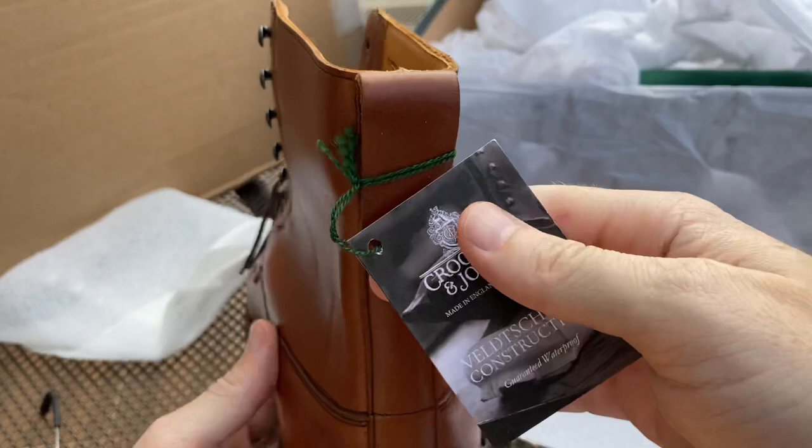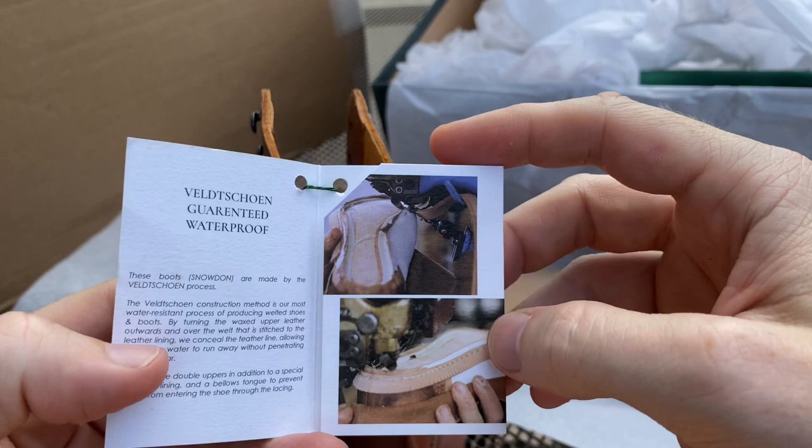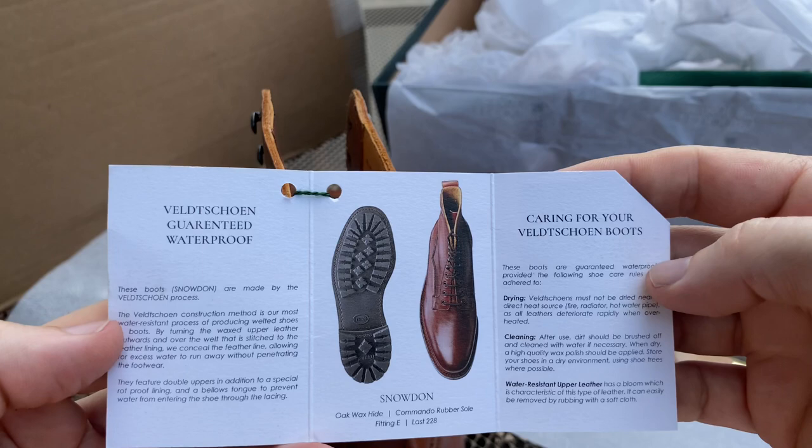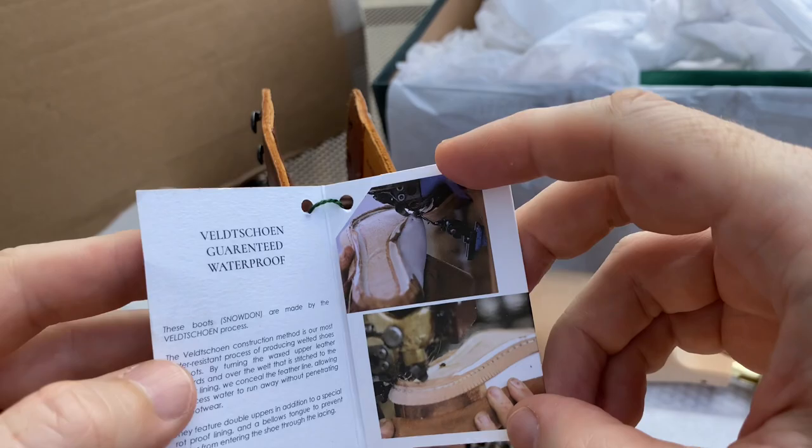Coming around to the back, there's a little booklet that actually explains the Velchton construction. It says 'Velchton guaranteed waterproof,' and gives you information about drying, cleaning, and the manufacturing process, which is interesting.